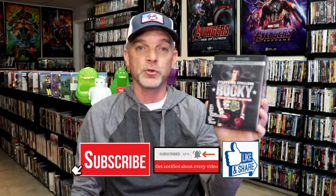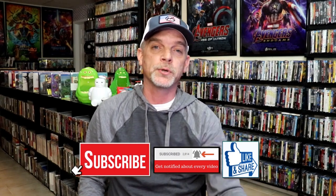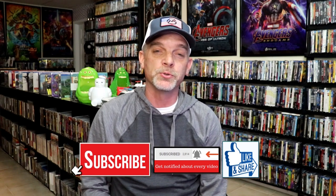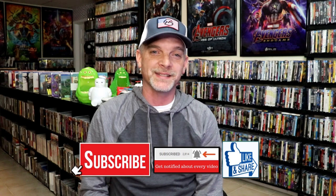Since they're not doing individual releases at this time, please leave me a comment below. Let me know what you think about this particular Steelbook unwrapping, and also let me know your thoughts on Rocky Balboa, because I really do enjoy reading your comments. Thanks for taking the time to watch this video, and we will see you next time.